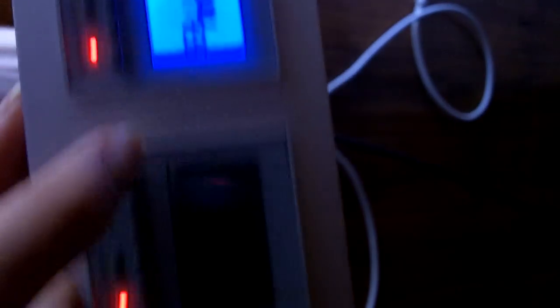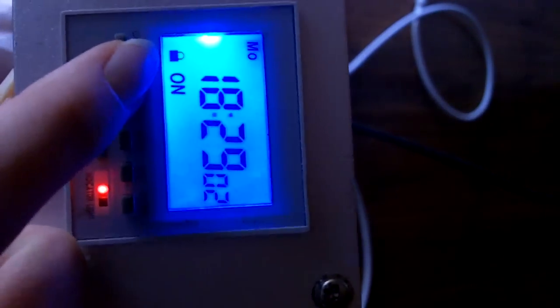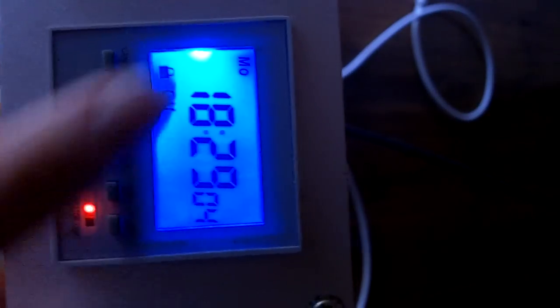Now before we can start programming, you should notice on your display that you have a lock icon. That means your display is under lock, so if you push any of these buttons, you won't change anything. If you have children and they come over here and mess with it, it's not going to do anything.